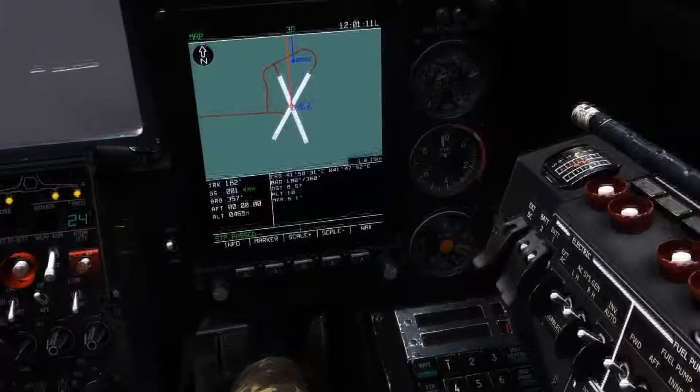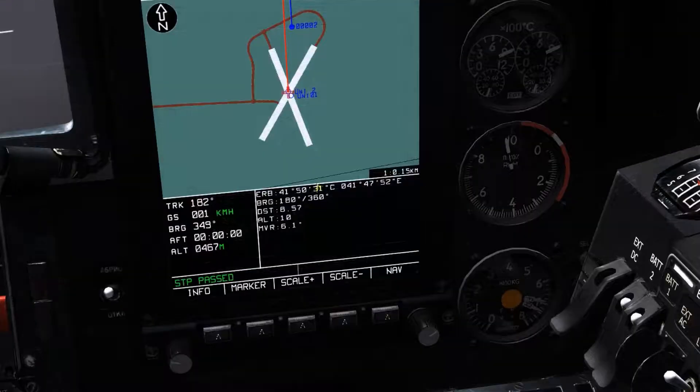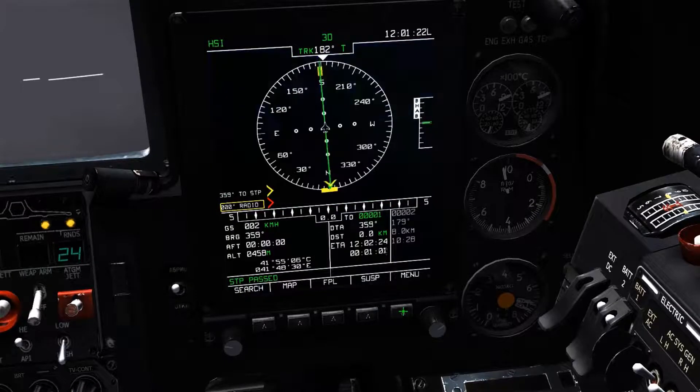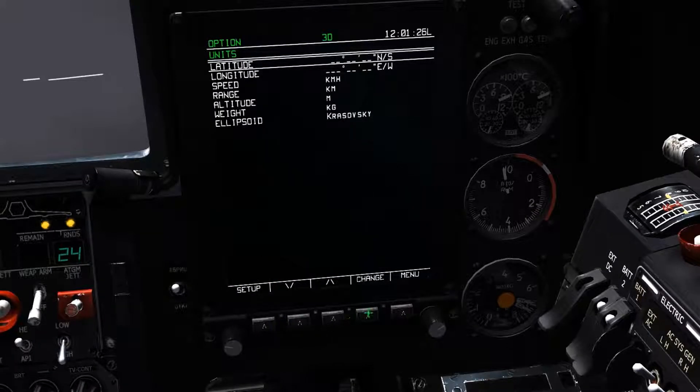Next in the example, set up a nav point for this location, but the coordinate data held in the Abrus is incompatible with the coordinate data held in the PVI-800 by default. So in this case, we have to enter options and change our unit to use the decimal format for coordinates.